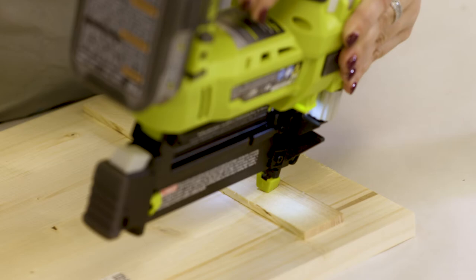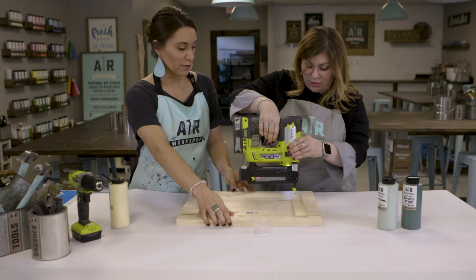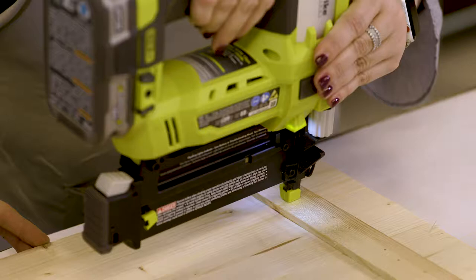Nailed it! This is way easier than building a house. Yes, I would imagine so. And this gun makes it super simple — we don't have any compressors, and it's not that loud.